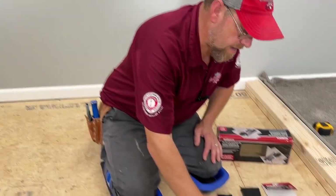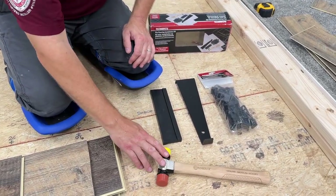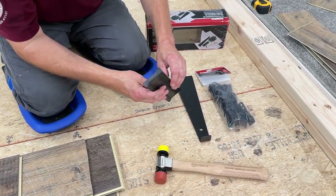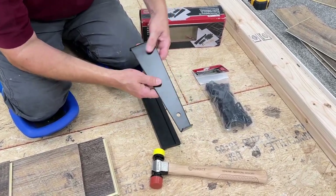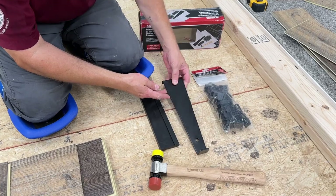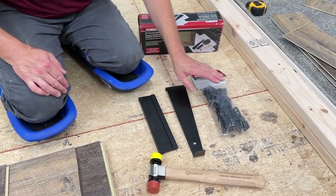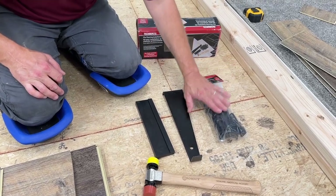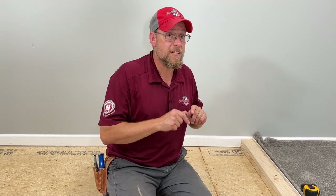So right here, we got everything set out. We have a rubber mallet — we're going to be needing that for our installation — a tapping block, we're going to also need this, and a pull bar. And yes, absolutely, probably the most crucial thing about a vinyl plank flooring installation: spacers. This is very important. So let's get to it — I'm going to show you what each one of these are for and how to use them.